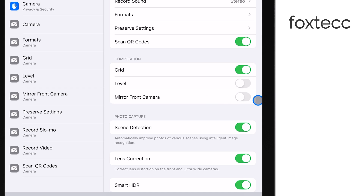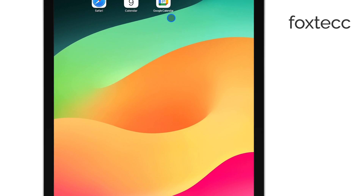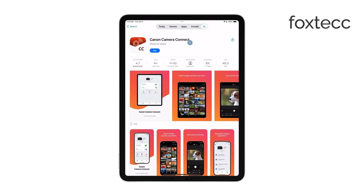If you don't see this option, make sure your iPad is running the latest software. You can check for any available updates by going to the General section of your settings and tapping Software Update.